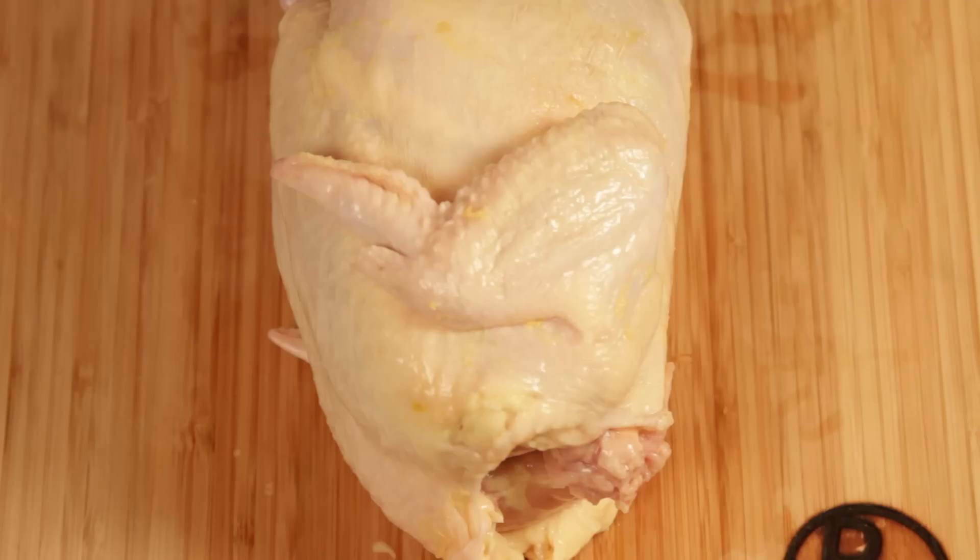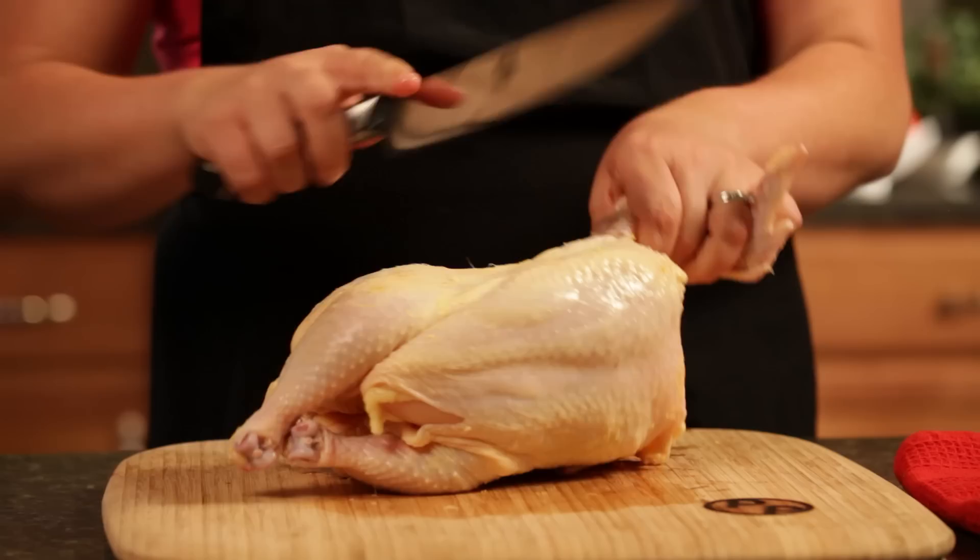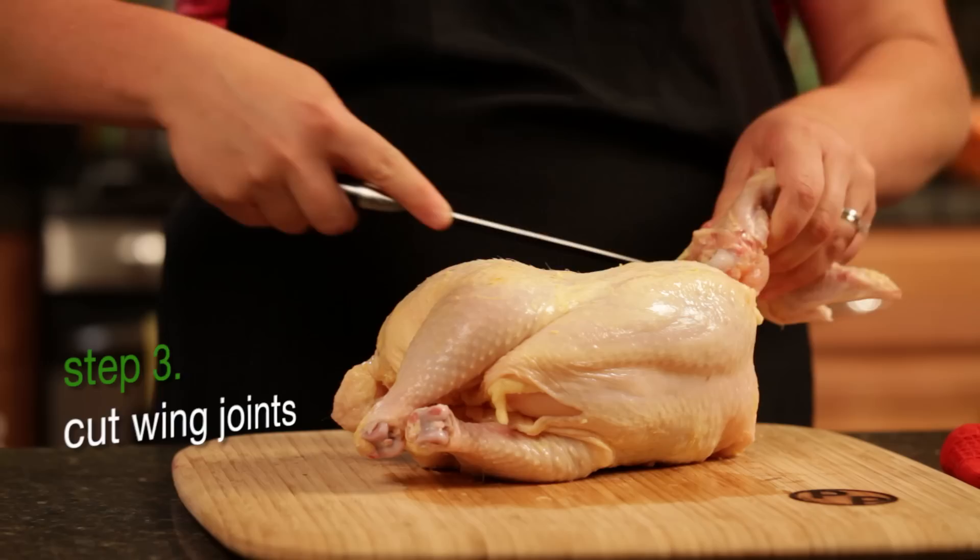Take the wing — there's a joint right here in the armpit of the chicken, and that's the first thing you want to go for. You're just going to cut right through that joint, go for the armpit there, and take the wing right off.